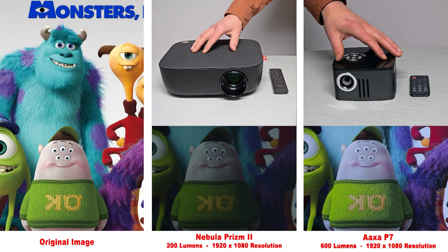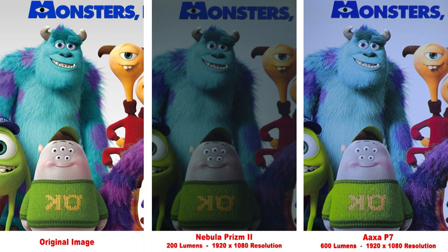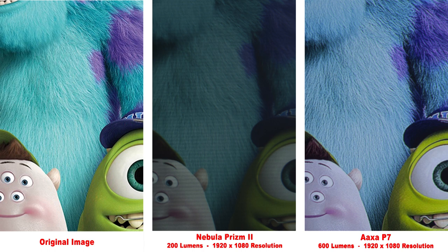Here we have the Nebula Prism 2. This is not a Pico projector and doesn't run on a battery at all, but I threw it in the mix. Even though it says it's 1080p resolution, I'm not very impressed with the image. I also had a problem with the focus — if I made the image bigger than 70 inches, I just couldn't get it focused. For that reason, I would probably stay away from the Nebula Prism 2. Zooming in, it does have more detail than the 480p projectors, but it is not nearly as good as the AXA P7.